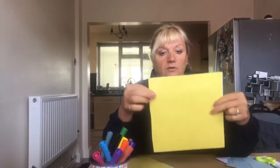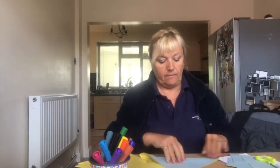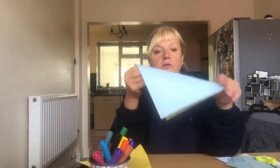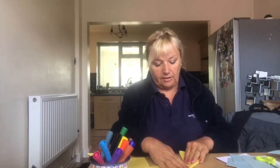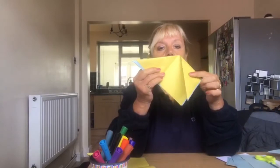I've got colored paper here, but you can use white paper and color them in. You need the paper cut into a square. I'm going to show you how to make the bookmark. First thing you do is fold them over like so, into a triangle.